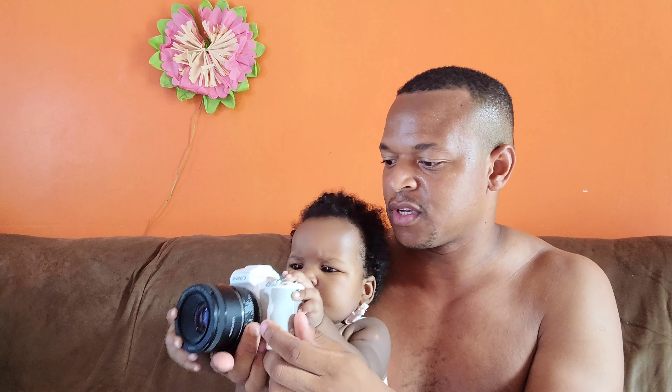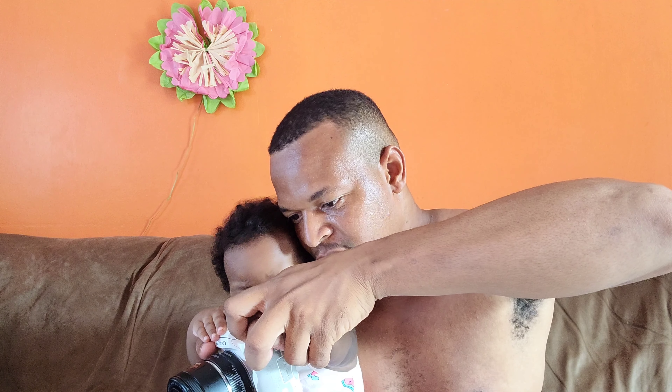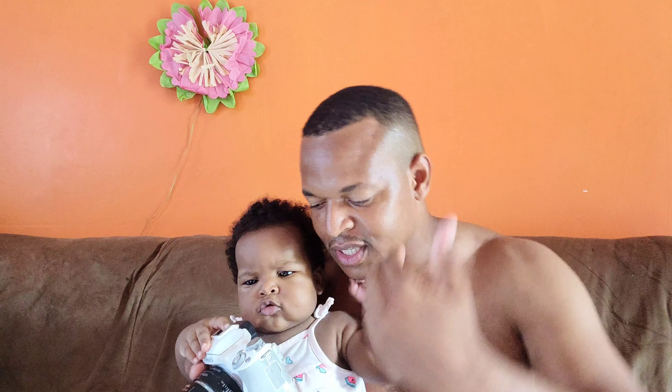Before I switch to manual, let's let her take one. Hold on to the camera — here is the shutter button. You need to press the shutter button. Let me hold the camera and you press the shutter button. Press the shutter button, Jacea. You took a picture, but I think you wanted to get it more framed up.